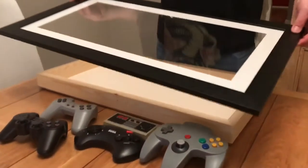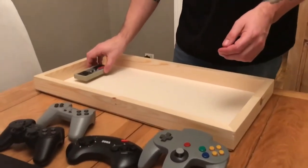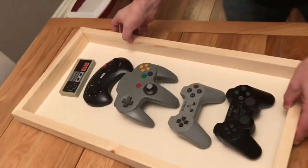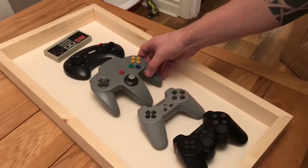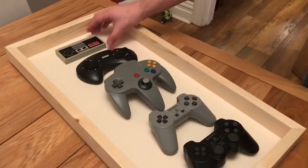So we're just going to put them into the frame now. It's looking cool already. Drip down memory lane — memory frame.